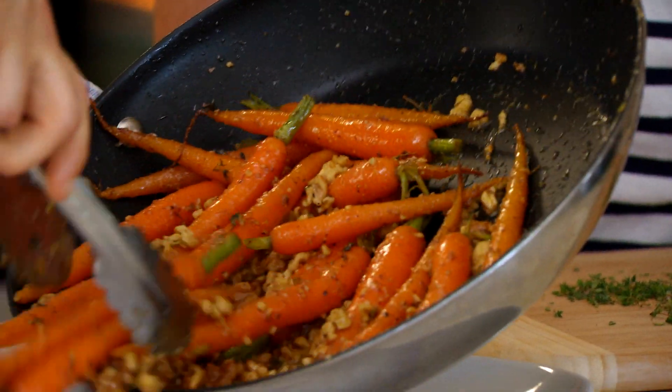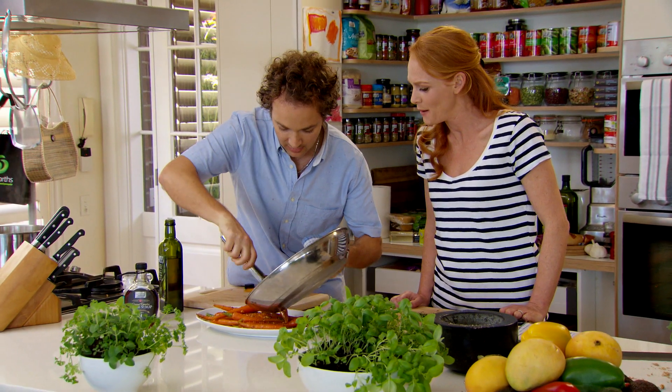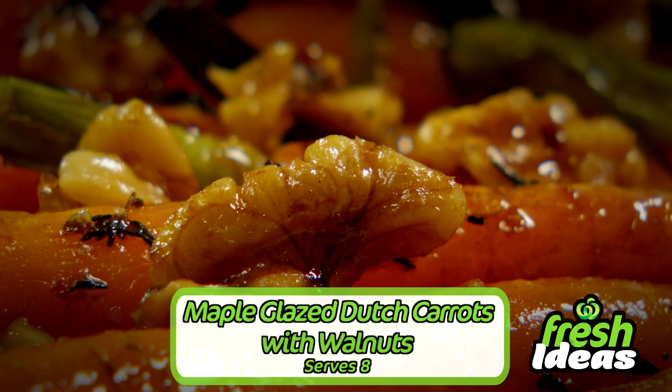Let's go to the plate. Just give them a little bit of a twist around as we go. And look at that — maple glazed Dutch carrots with walnuts. And that's it, we did it.